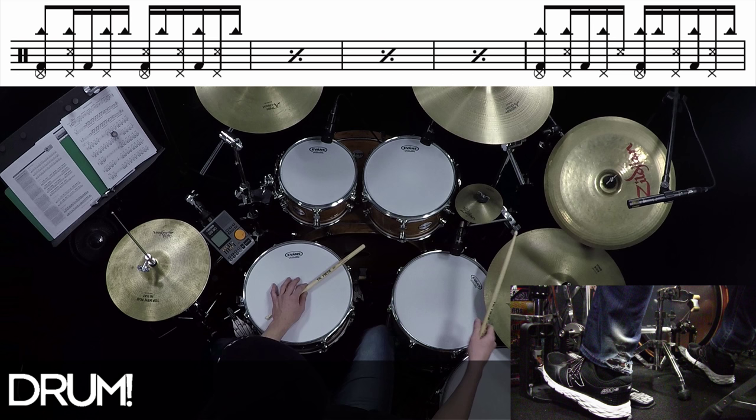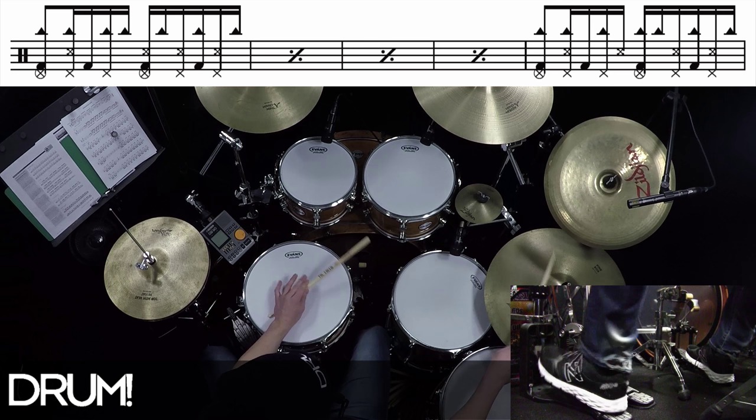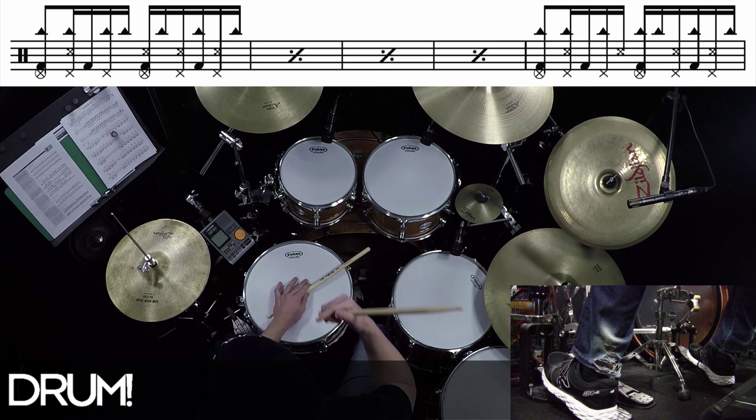The second stroke — think of it all together as the ride bell, the rim knock, and then the regular hi-hat foot stroke. You just do that until you're comfortable, and each step along the way, just keep adding one more.